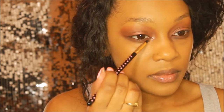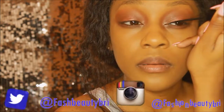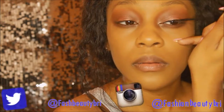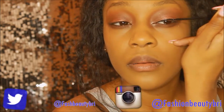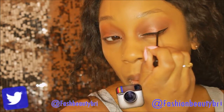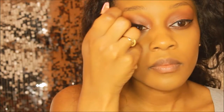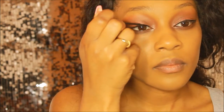Right beneath that I'm placing the shade Morocco. For my inner tear ducts I'm using the shade Pink Champagne, which is kind of a foiled, intense glittery shade, and I apply that into my inner corners. Then for my liner I'm grabbing my Holy Grail NYC liquid liner and I'm creating a cat eye wing.